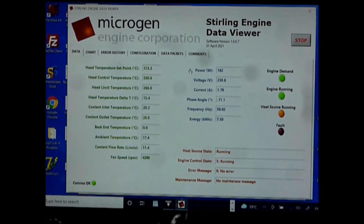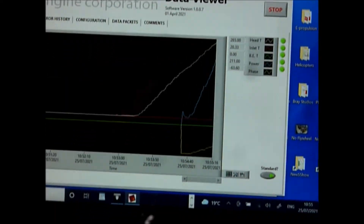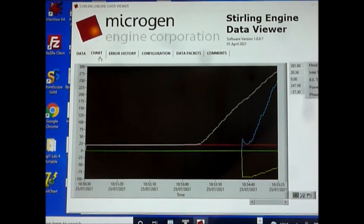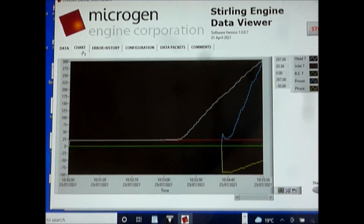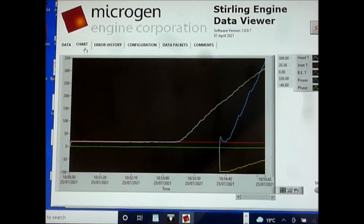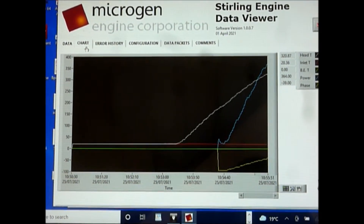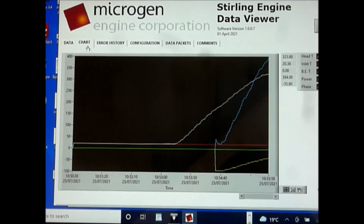So this is a very proven engine with 18,000 of them. Going back to the data screen and changing to the chart view — the white line is the temperature of the head, the hot cap, and the blue line is how many watts are being generated. You can see it's been climbing rapidly. The trick of having a small capacity lithium-ion battery is rather important here because you can draw as much current as you like, set the throttle and helm control to maximum and away you go, because the battery will supplement the wattage being created by the Stirling engine.